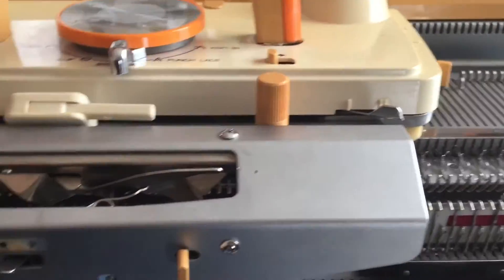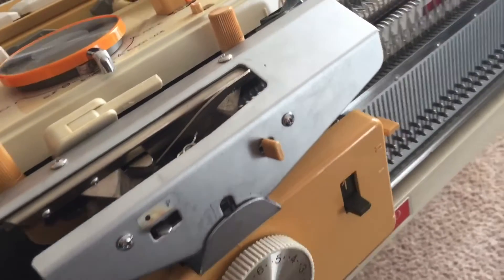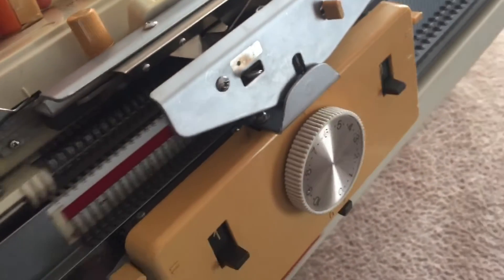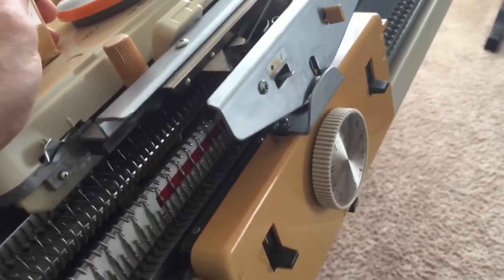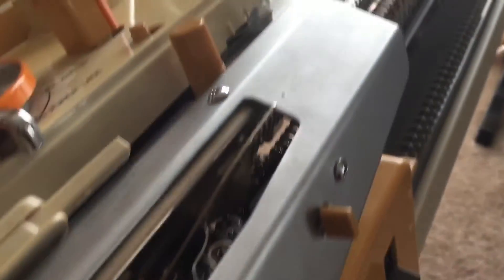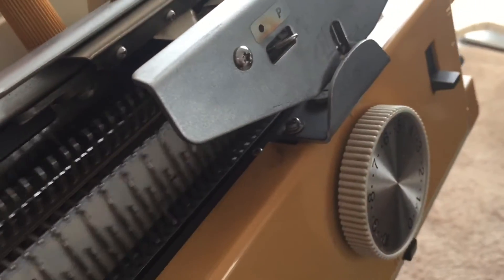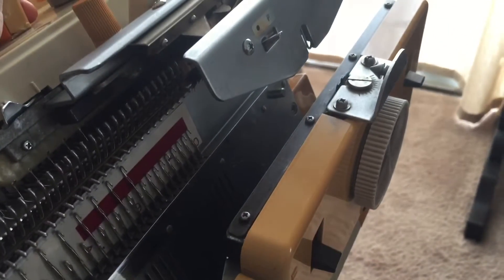But I keep getting the same problem. It used to be that from the left, when I would start to knit, it would get hung up and it would disconnect right here. And you can already kind of see that it wants to disconnect. As I knit down toward the right, it gets kind of tight. And then as I end, it disconnects.